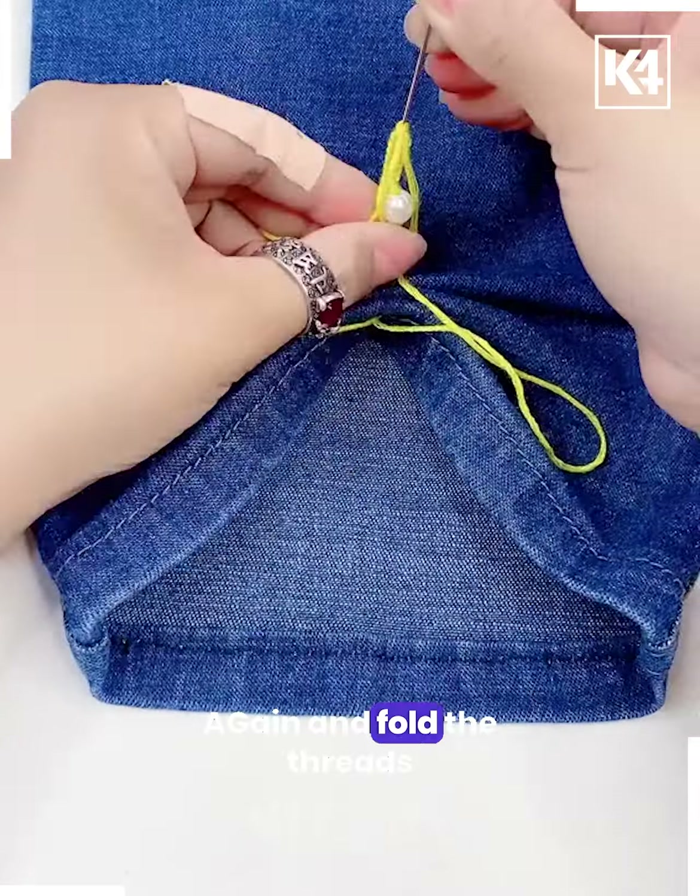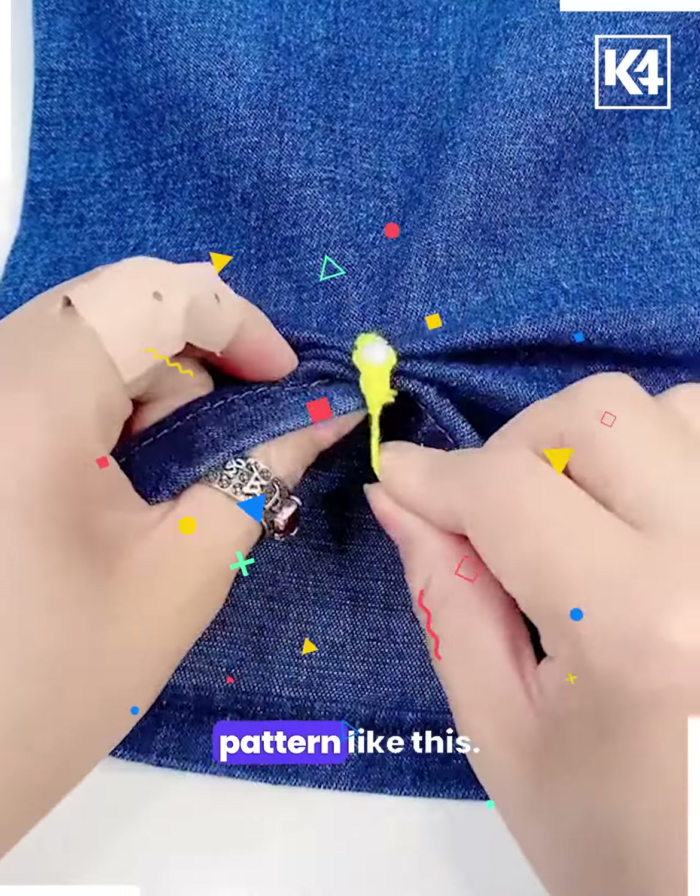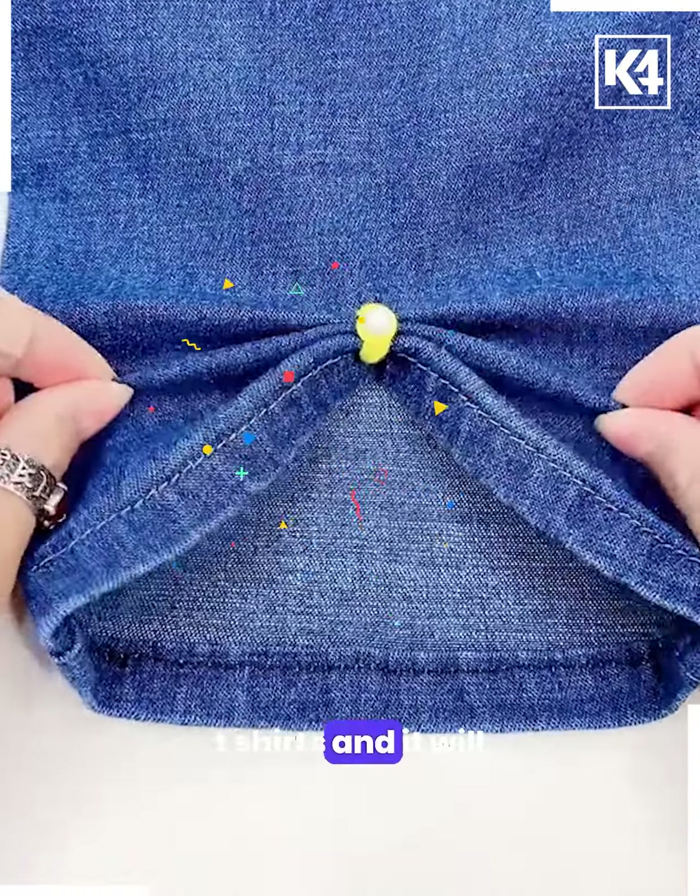Fold the threads and put it like this. Now pull out the needle like this and you will get a beautiful pattern. You can put it on the collars of your t-shirts and it will look very beautiful.